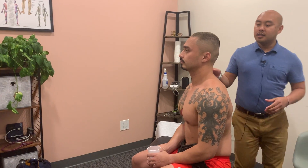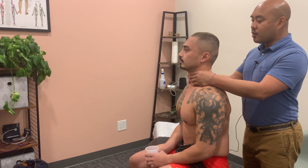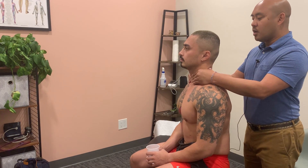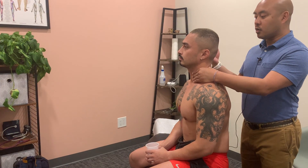From behind I'll do palpation. I'll locate the Adam's apple first, and then below that I should be at the cricoid cartilage, and then below that I should be at where the thyroid would sit. The thyroid is not normally palpable unless there's a pathology like a nodule or a goiter.